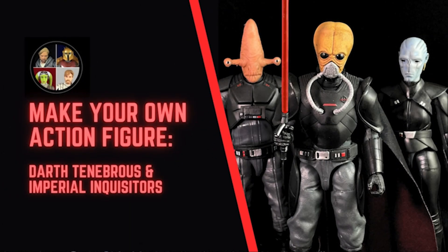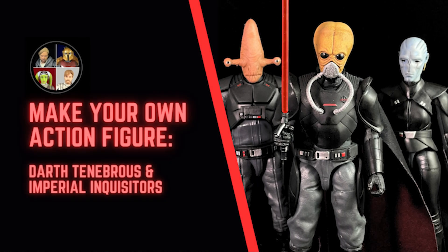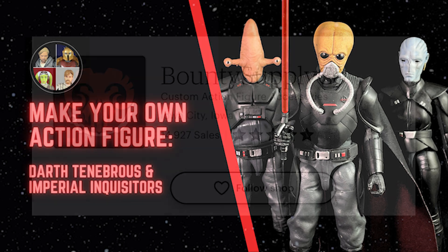Hello there and welcome to the Star Wars Showcase YouTube channel. I've got a couple of different tips and pointers for you to build out your very own Black Series Darth Tenebrous or other Imperial Inquisitors. Let's take a look.